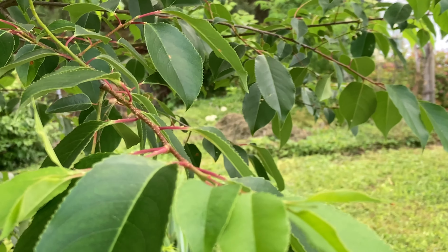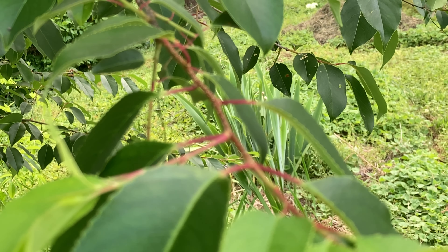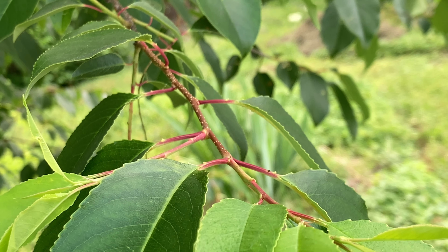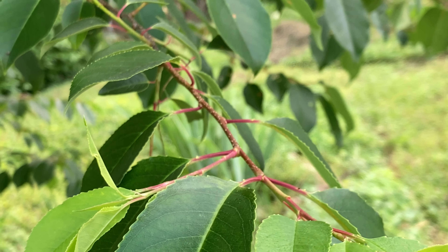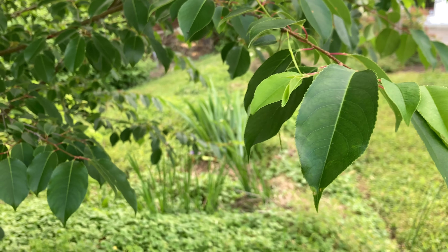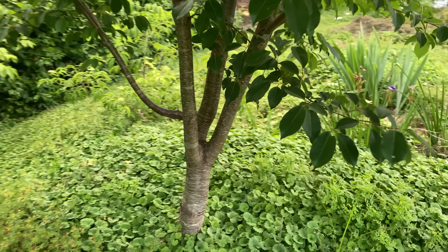So if you love birding and you love hearing the birds in your garden — as you can hear in my garden in this video — you'll want to plant the things that those caterpillars can eat. Different species of caterpillars need different host plants. They are specialists.